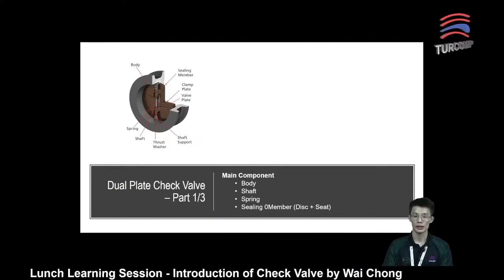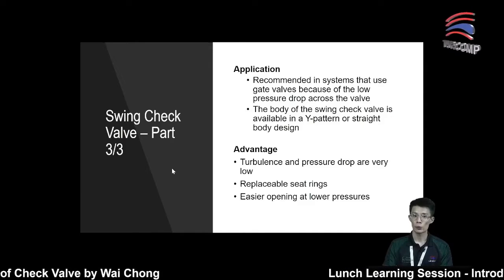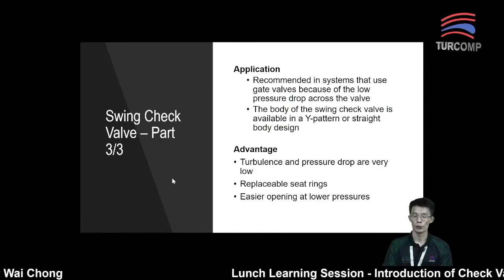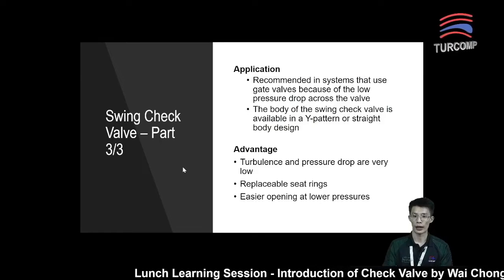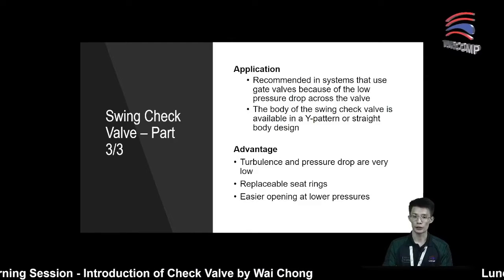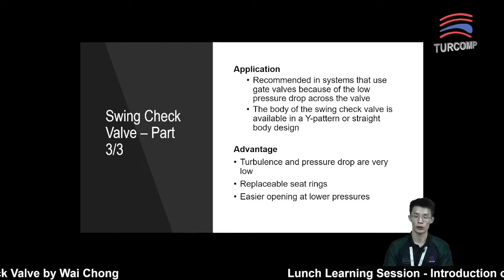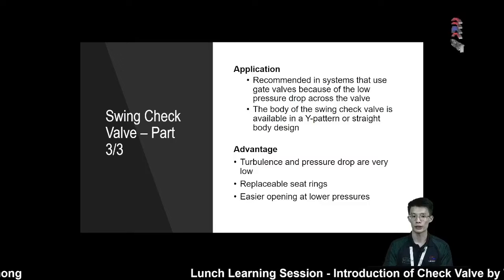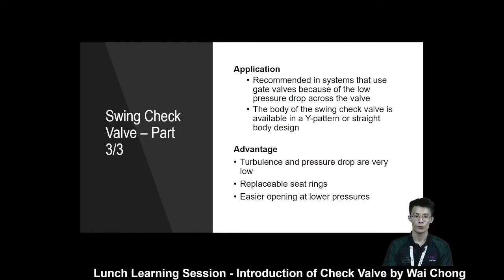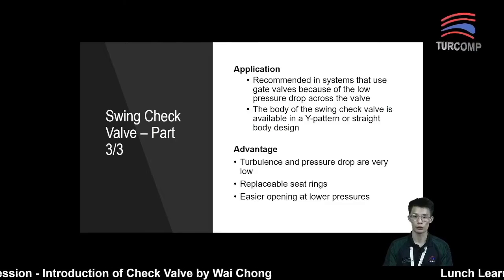However, for the swing check valve, there is normally one concern: they will normally not be used in a high on-off cycle situation, because this will cause continuous flapping — meaning the open-close-open-close cycle — which will damage the seating element. So for high on-off cycle applications, it is not recommended to use a swing check valve.